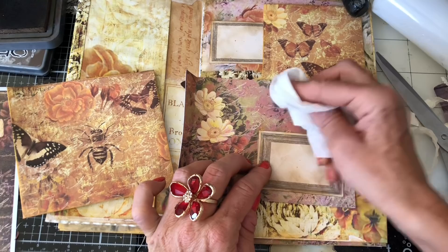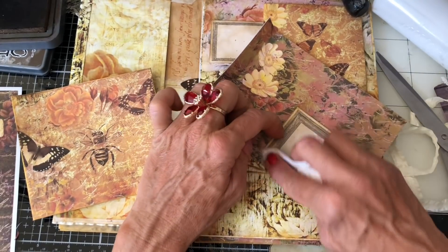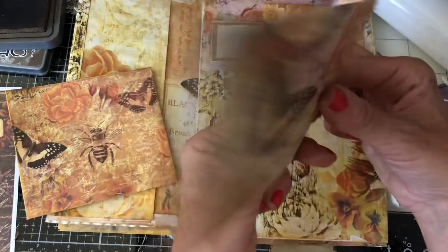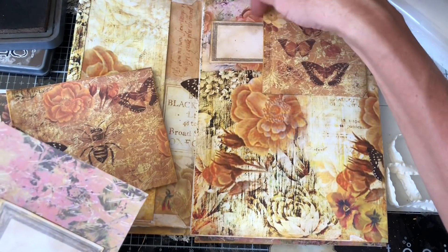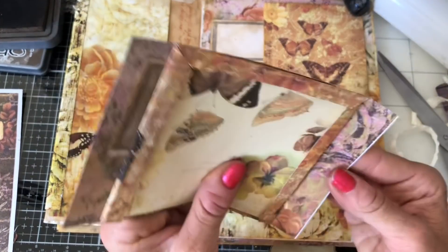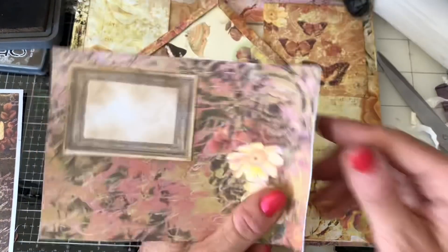The only times I don't make things into pockets are if I forget — which happens frequently — or if the journal is becoming way too fat, or like here where you can't really get to it anyway because it's tucked behind another pocket. But aside from that, if I can get things down as pockets then I do try and do that. For this one, I want to glue this flat down to that page before I put the pocket down.